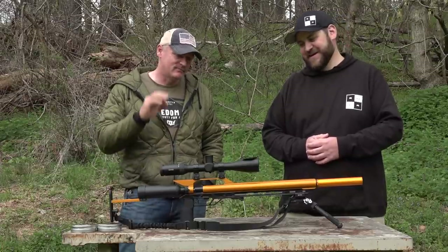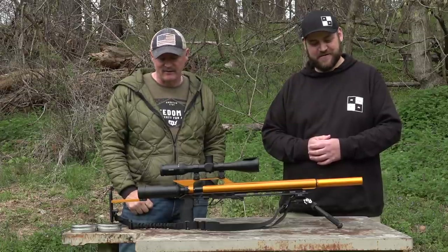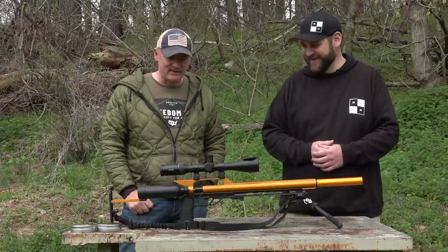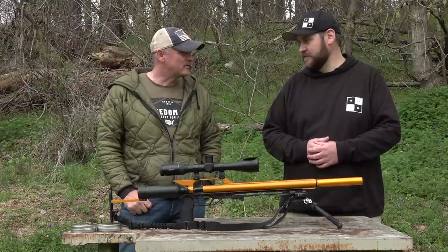And of course this color scheme is just — come on, man. It's a nice color. And then we have the matching suppressor up there. It's a nice touch on this gun. We're going to have to get to the bench and shoot this.